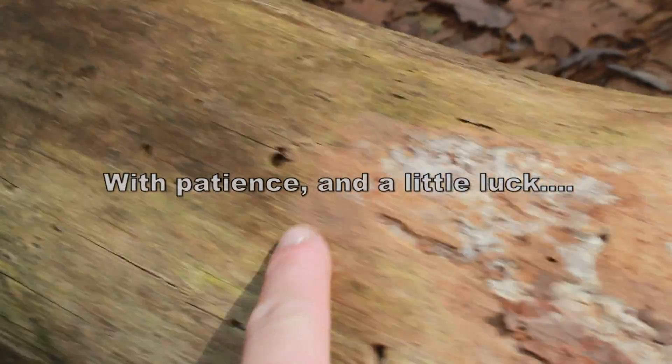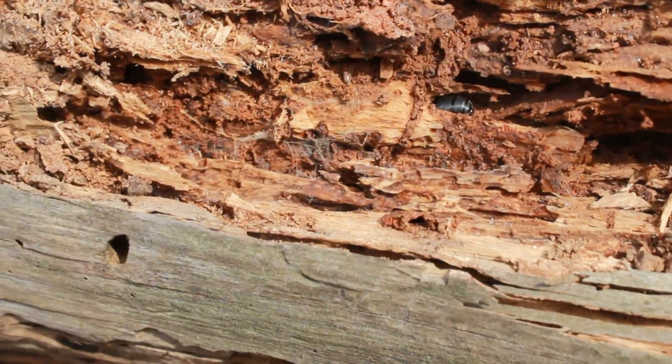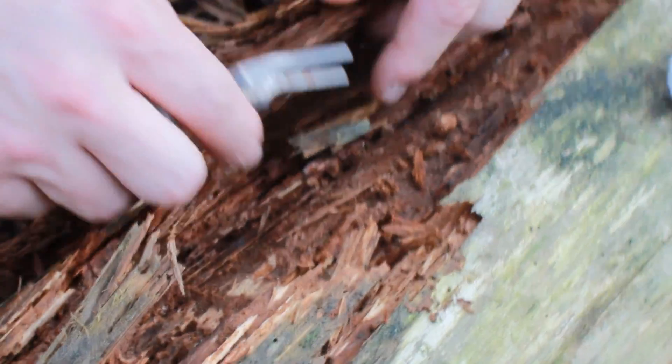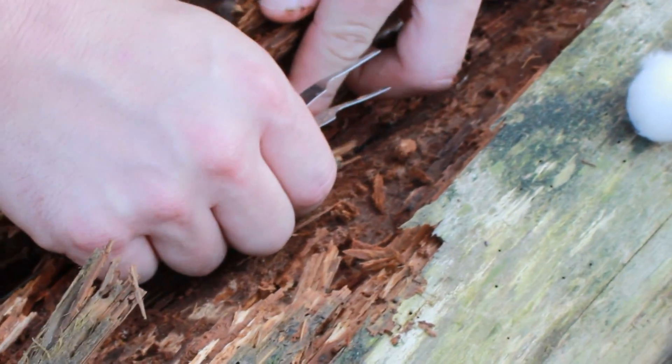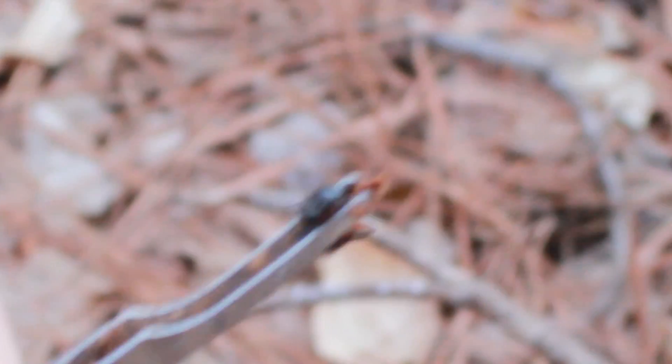This hole right here is exposed, a lot like this one right here. And the she-wheel is right inside of it. You can see how close my hammer is. Difficult, but not impossible.